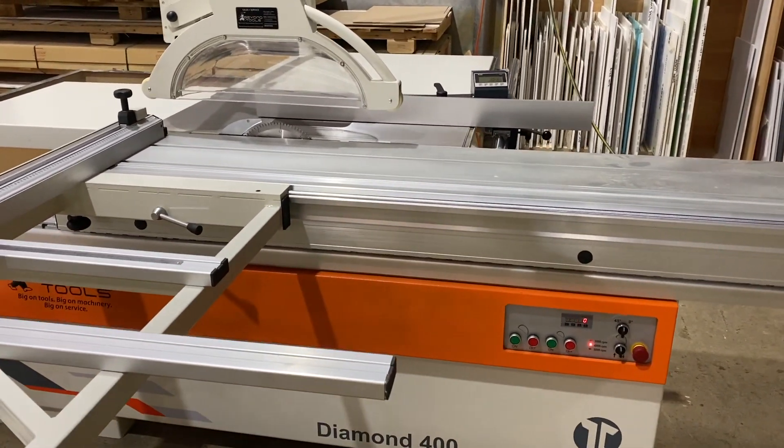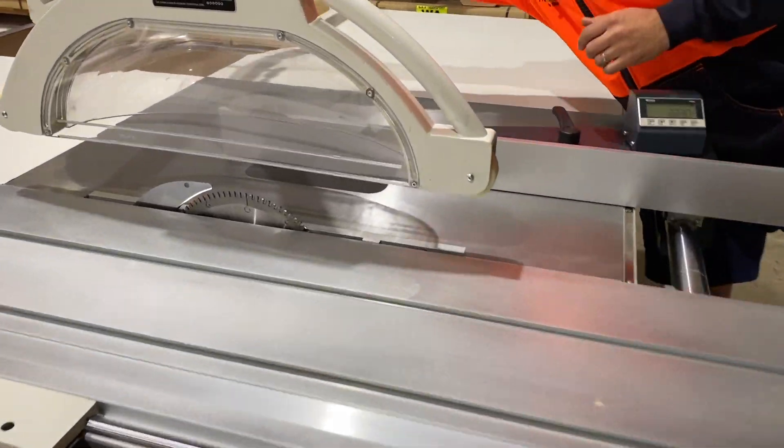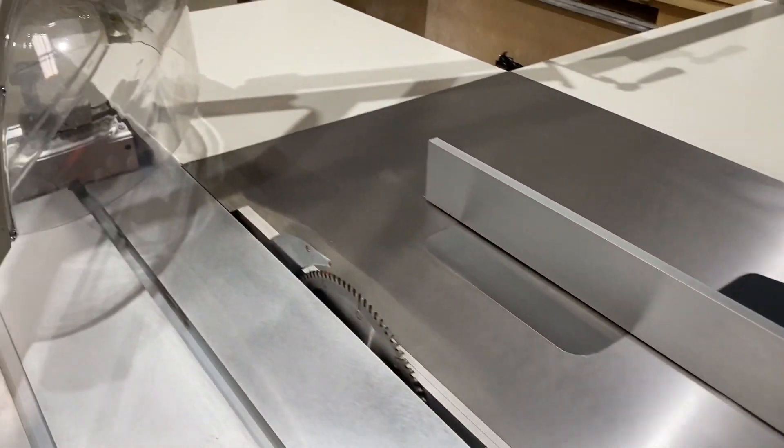Nice, solid, heavy-duty sliding table — heavy-duty machine. You can also get your guard out of the way if you need to. Good, solid — great for the cabinet-making industry.